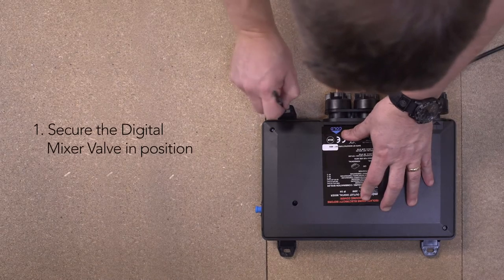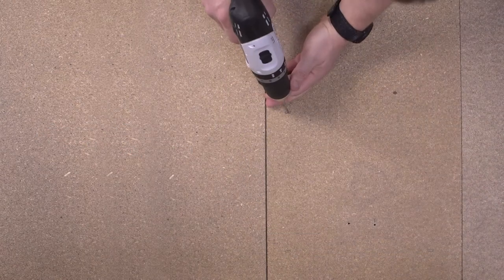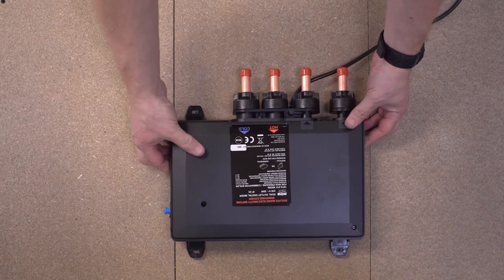To secure the digital mixer valve, first mark the fixing holes in the required positions. Then drill the holes and secure the unit with the fixing screws provided.